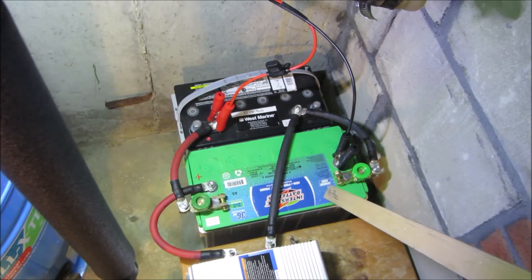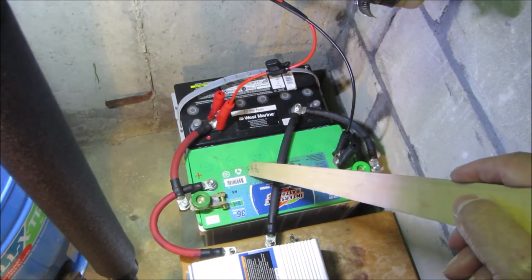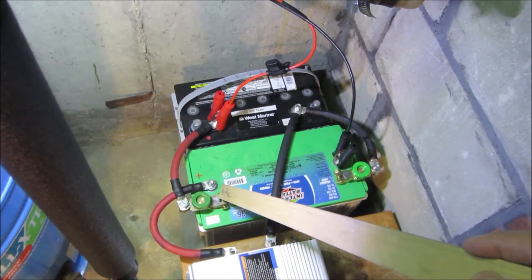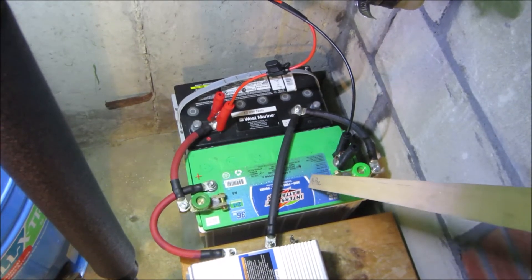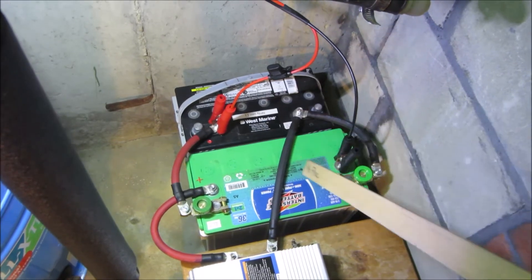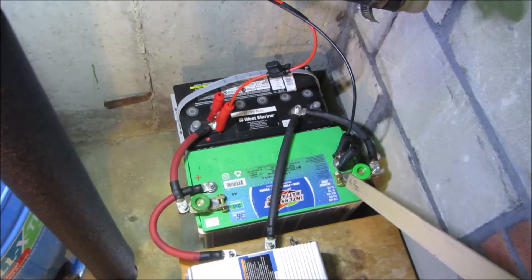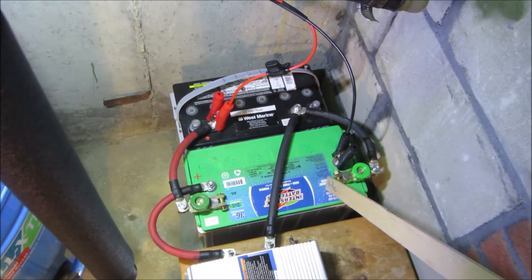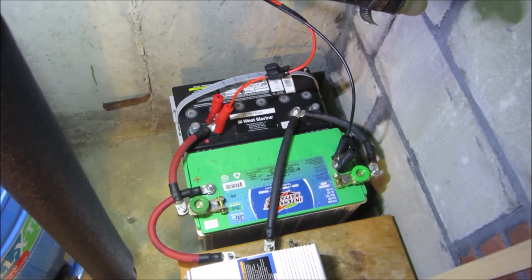The reason I did that is if these two batteries did not play nice with each other, by closing one switch and opening the other we could run just off one battery. If that battery ran down, we could turn it off and turn on the other. At the same time, I've got the solar charger going across both, so under normal circumstances both batteries are being charged as if it was one big battery. Let's take a look at the charge controller.